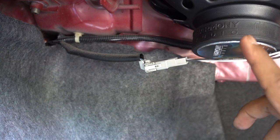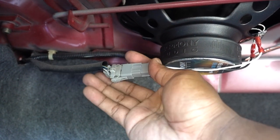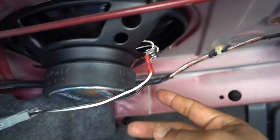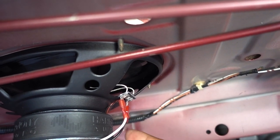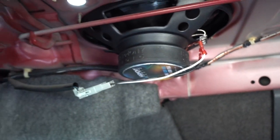One speaker is done. The connector is only one way, so you connect it in here and the other two cables: black with black, red with white. And then that's how you complete it.